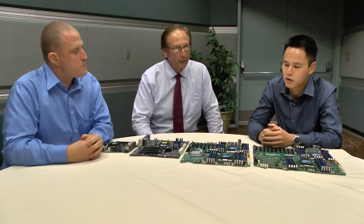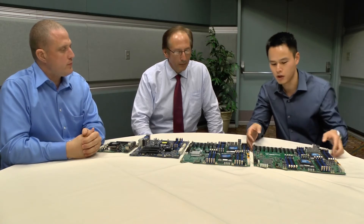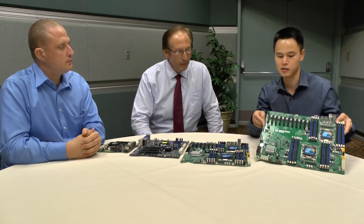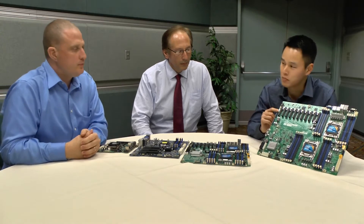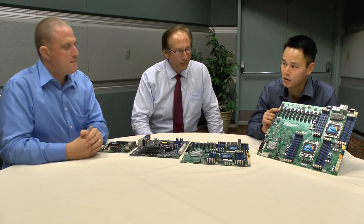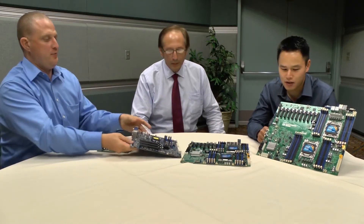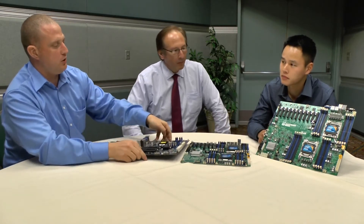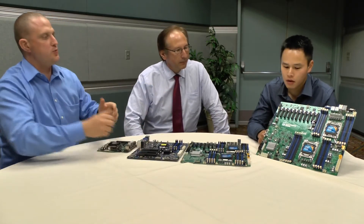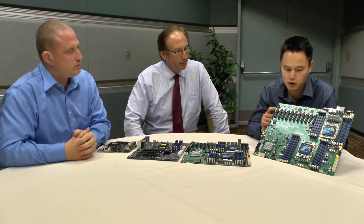We've really taken these enterprise class motherboards throughout the years and made some really fantastic, unique products. For example, this board right here is the X9 DRX Plus F. It actually has 11 PCIe slots, so you're not going to find another board like this on the market. It's hard for people to understand the size of that board, but compared to a typical consumer motherboard, that is a beast. Are all of those PCIe slots PCIe 3.0? Actually, 10 of these are PCIe Gen 3 x8s and there's also one PCIe 2.0.